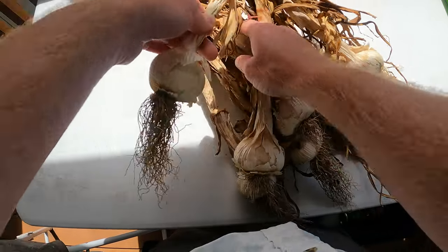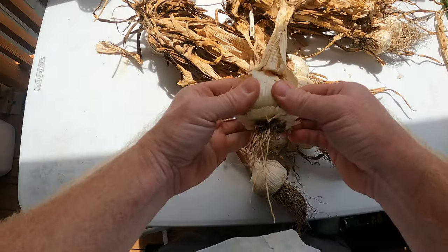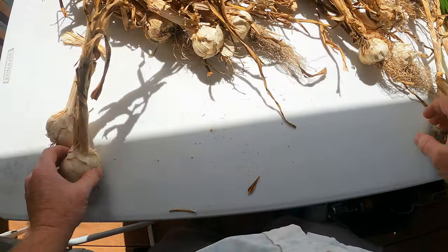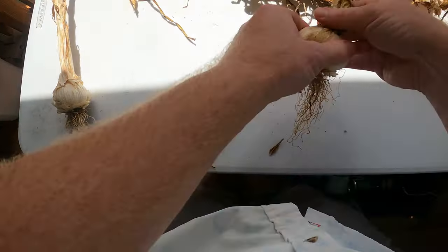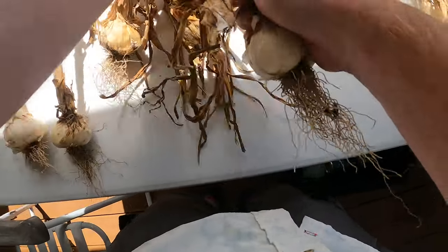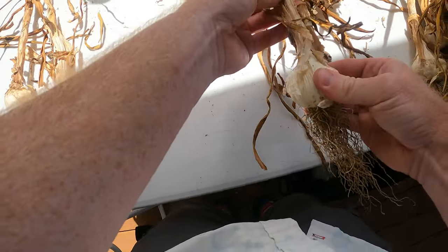Three weeks later. That one got soft — that one's not going to be usable. I can feel it, it's all squishy in there, so that's no good. But some of these are hard. We're going to pull these out from the twine. That one got squishy, that one got squishy, that one's squishy, that one's hard, that one's squishy. I'm not sure why some of these rotted and others did not.